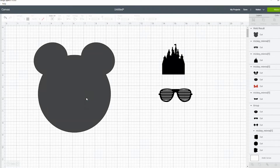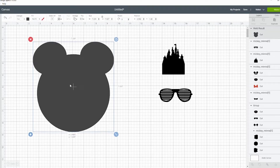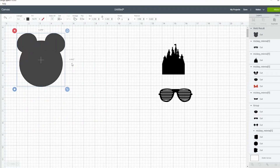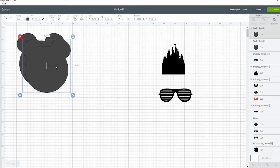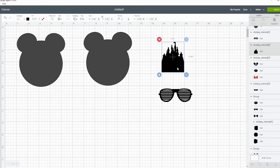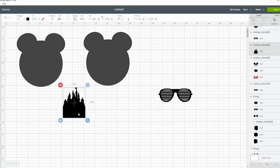We're just going to make this a little bit smaller. There are a number of things you can do, so let's duplicate this. I already pre-made a little castle silhouette here that you can technically also do using shapes, but I've pre-made this already and that template is available for free in my resource library.